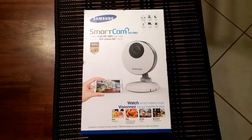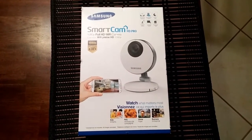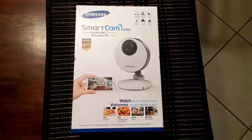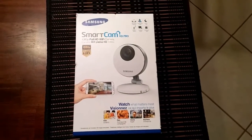Hey everybody, this is Tony here from Hitech Check doing a quick review on this Samsung Smart Cam HD Pro that I got. I've been using it for about a month now and it's been working great as a security camera.